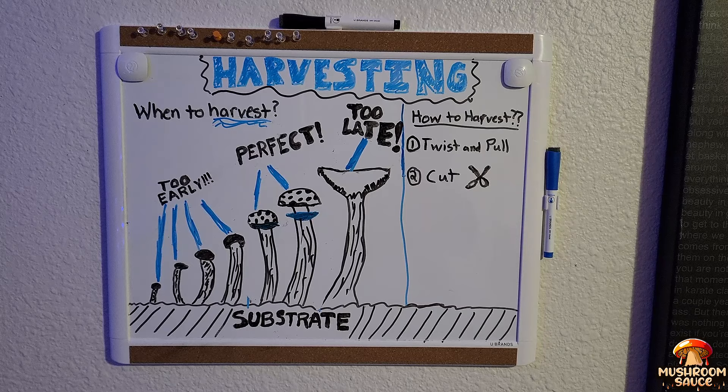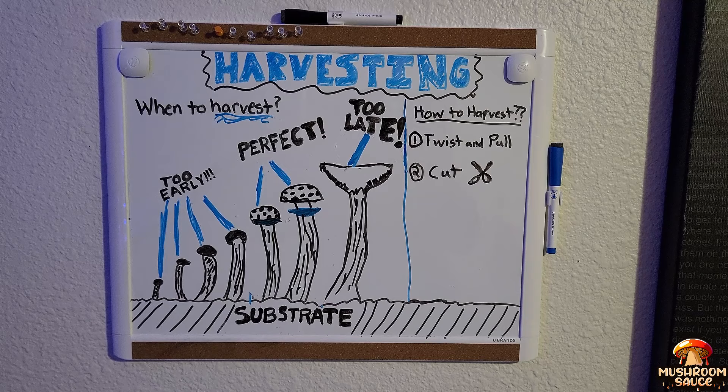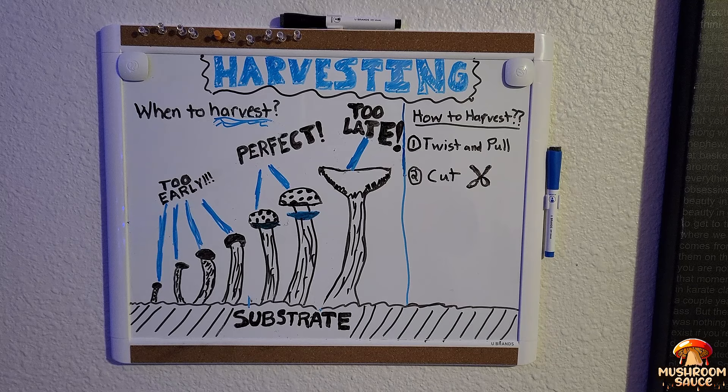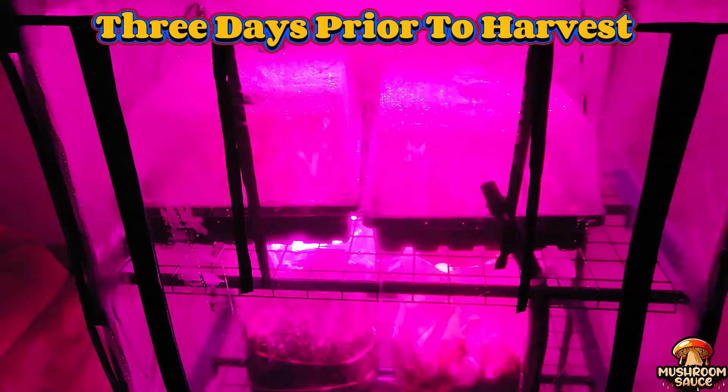I thought it would be a good idea to draw a diagram — even though I'm not a great artist — of how and when to harvest. The first four pins to the left are too early, so leave them for a few more days to fully develop. The ones in the middle are perfect; the veil has broken and it's now ready to sporulate. The one at the end is way too late but still edible. The how to harvest is pretty simple: either twist and pull at the base, or cut it at the base.